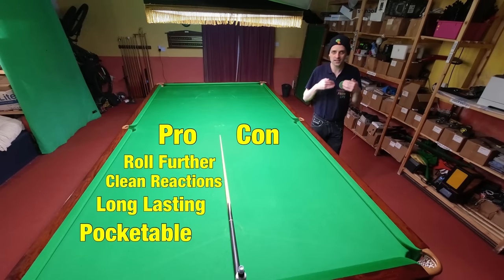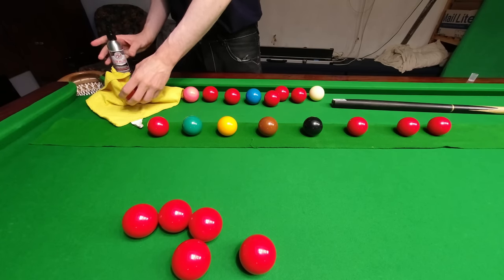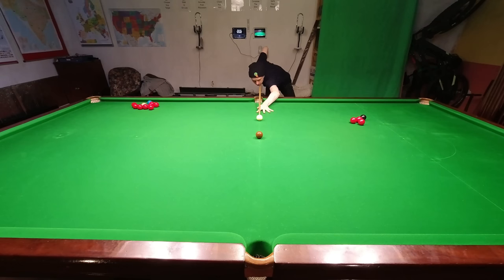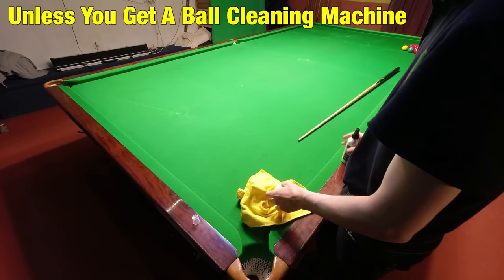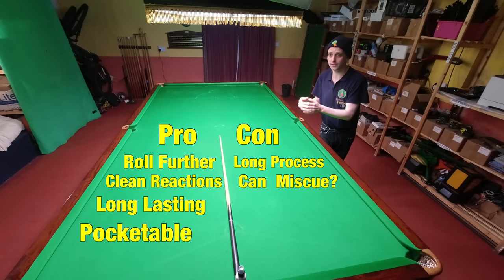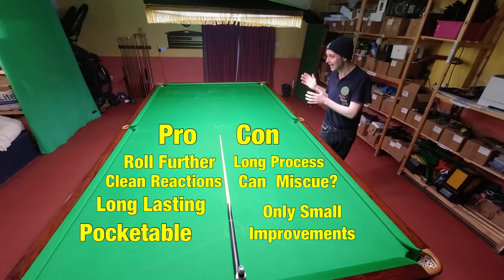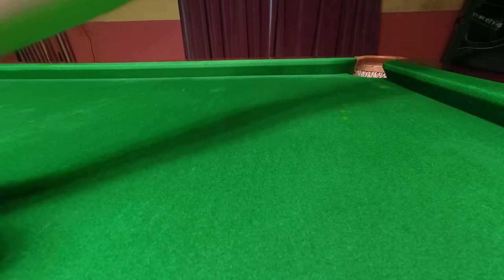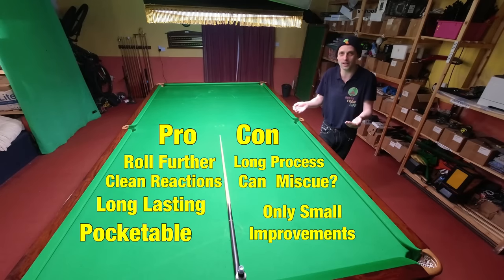On the negative side, it does take quite a while — about five to ten minutes to clean all the balls — and they also need time to dry out. I actually got a miscue when testing it earlier and I think this was because there was still some residue on the ball. Finally, although the difference between cleaned and uncleaned is significant, it's probably slightly less than you'd get from brushing and ironing the table, and most people can't be bothered to do that before a frame.